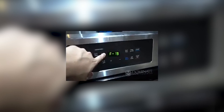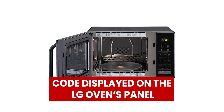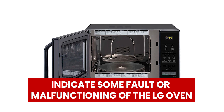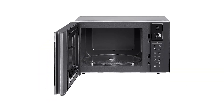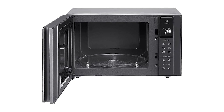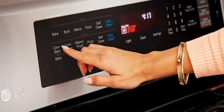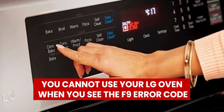LG Oven F9 Error is a code displayed on the LG Oven's panel to indicate some fault or malfunctioning of the LG Oven. The F9 Error code means that the oven cannot exceed 150 degrees Fahrenheit, even after being heated for 5 minutes. You cannot use your LG Oven when you see the F9 Error code.